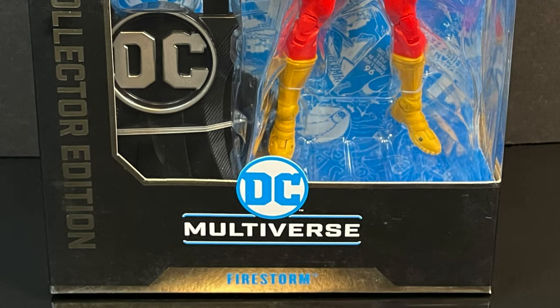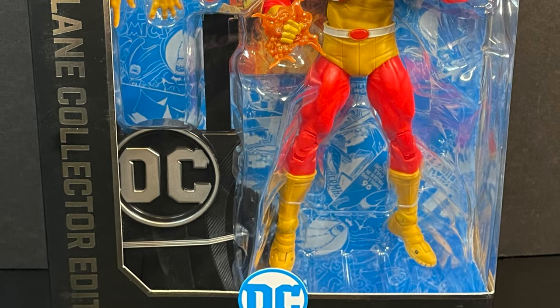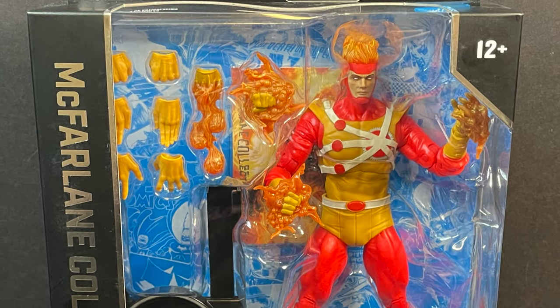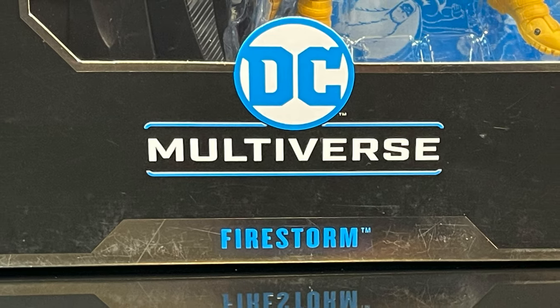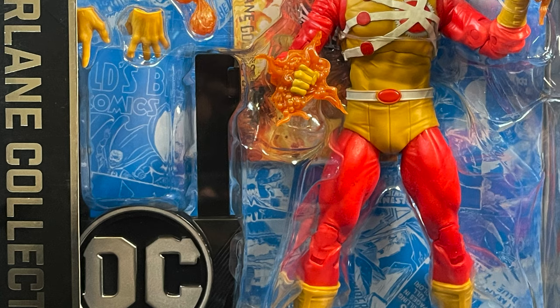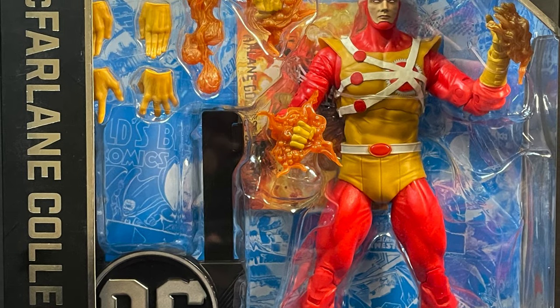Hey, welcome back everyone, Toysha's here for another DC Multiverse video. Today I'm very excited - I walked into my local Target store and finally found him just sitting on the shelf. This is McFarlane Collector's Edition Firestorm from their DC Multiverse line, and yes, I did say Collector's Edition, so it's going to be about ten dollars more.